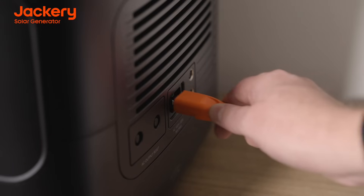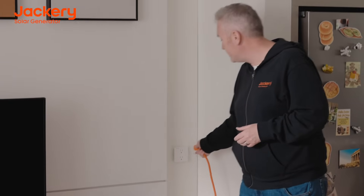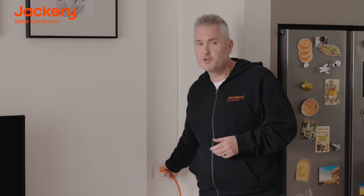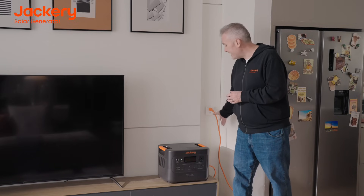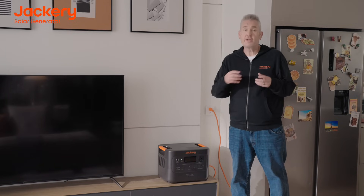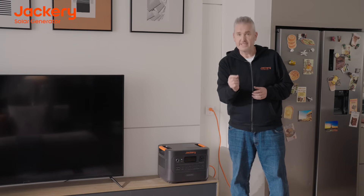The easiest way? Just plug in your adapter and plug it into the wall, and you can be fully charged in just 2.2 hours. The fastest way to charge your HomePower 3000 is through both AC and DC, where you can turbo charge and get fully charged in just 1.7 hours.